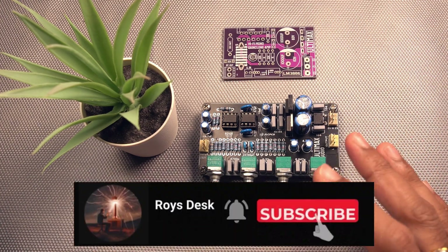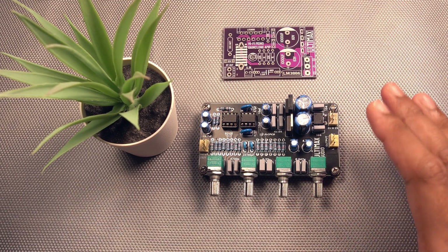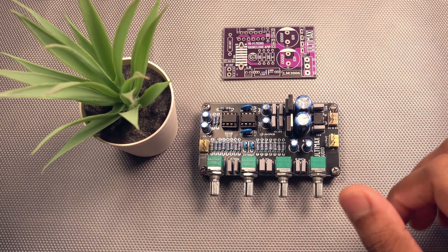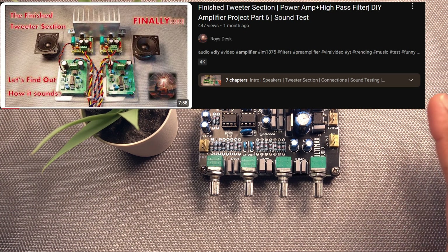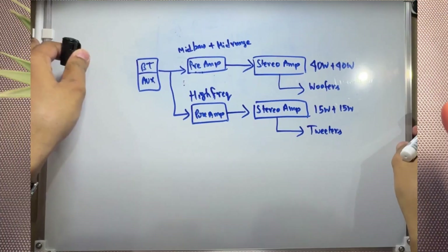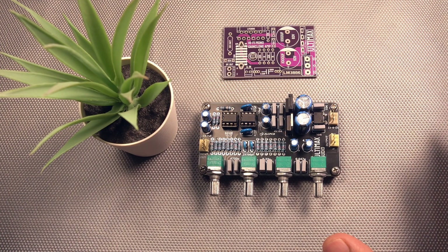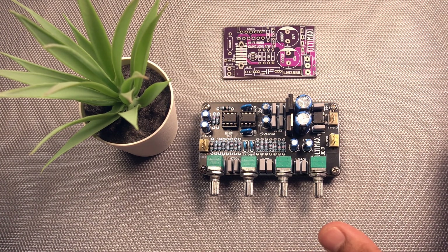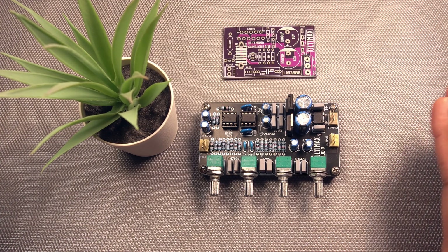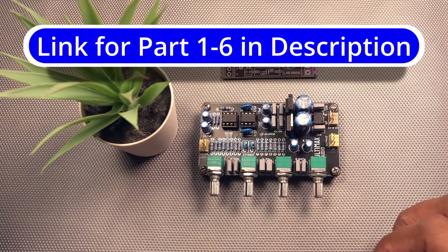Hi, greetings and welcome back with another video at Roy's desk. We are back on track with the amplifier project — this will be part 7 in the series. In the last part I finished the full tweeter section. As shown in the first video, the tweeter section is finished and the only thing remaining will be the woofer section. For the woofer section I'll be using the LM3886 IC — which circuit, which board, which preamp is not yet decided and will be decided in upcoming videos.